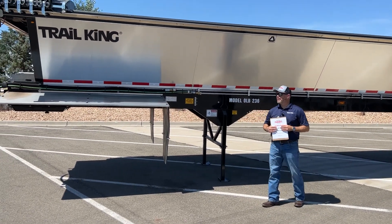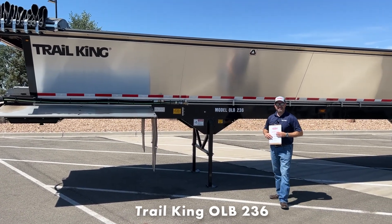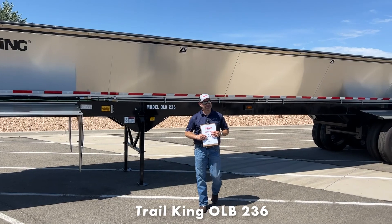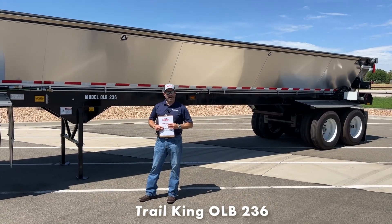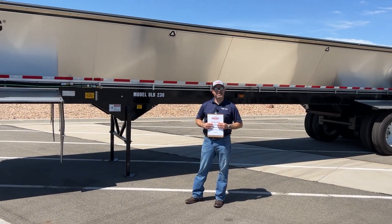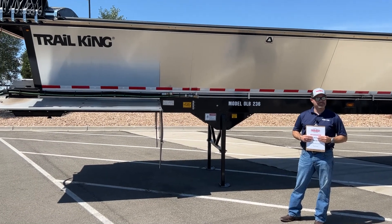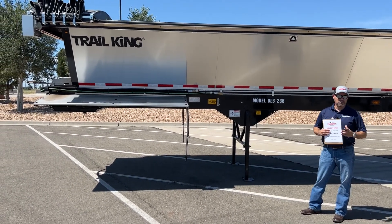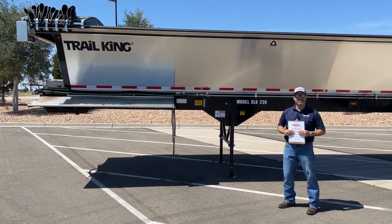Today I wanted to do a quick walk around on a Trail King OLB 236. It's an asphalt trailer and it's been a super popular trailer for 30 years. It's kind of the industry standard when you're looking at asphalt trailers. There's a couple other manufacturers, but Trail King's been around the longest and has probably sold the most trailers in that industry.